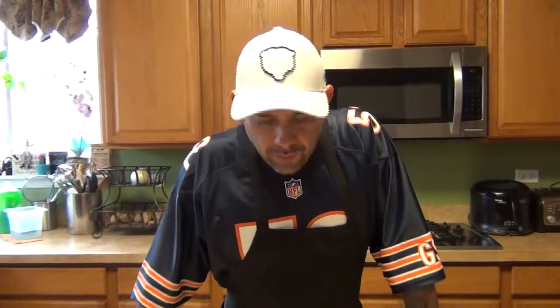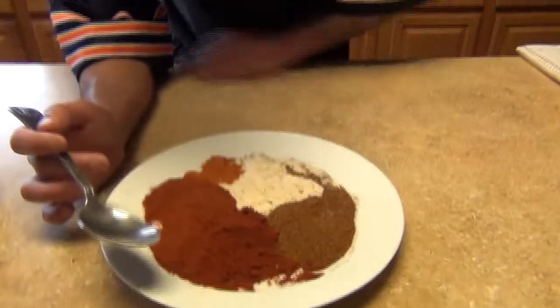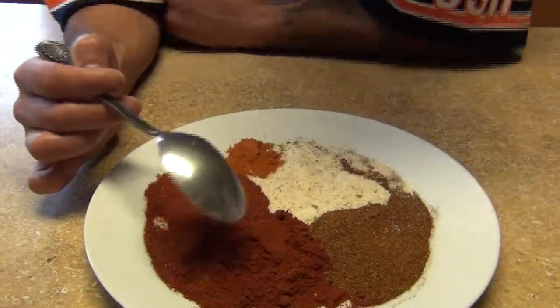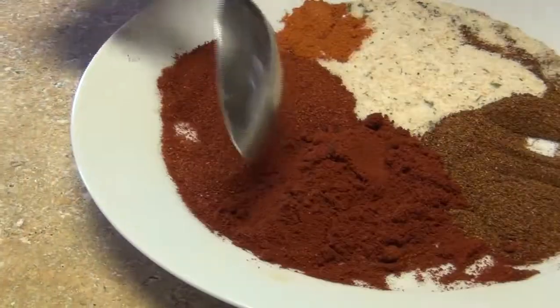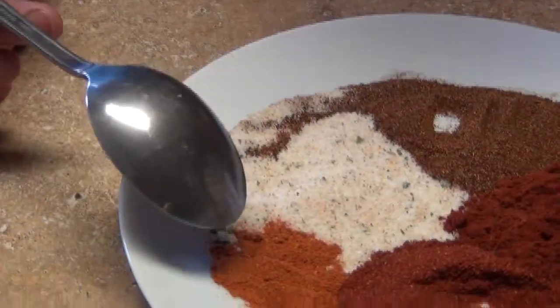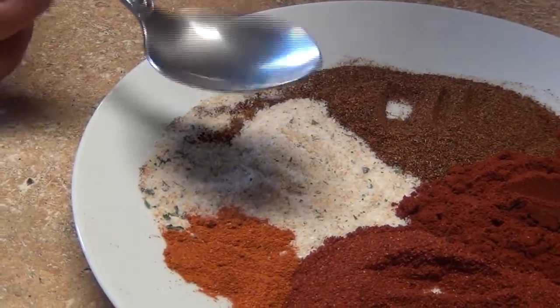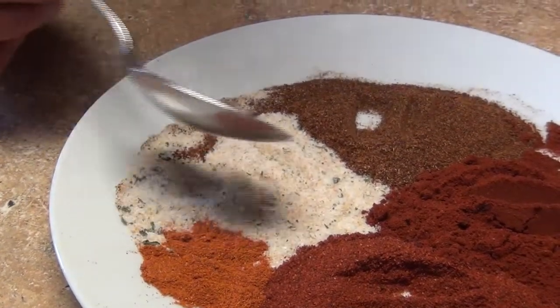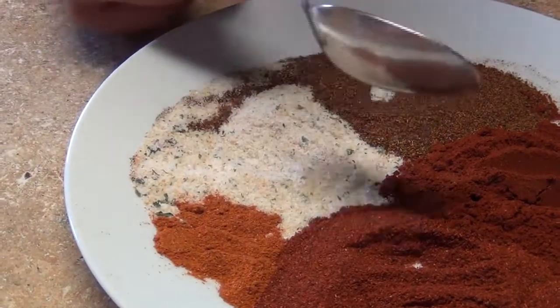I'm gonna come back and show you the list of ingredients so we can follow the recipe. For my rub, this is gonna be a basic rub: I have four tablespoons of chili powder, four tablespoons of smoked paprika, four tablespoons of chili guajillo powder, one tablespoon of cayenne pepper, and four tablespoons of garlic powder with parsley.